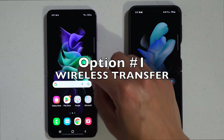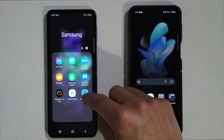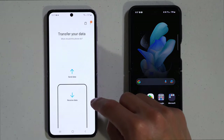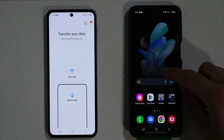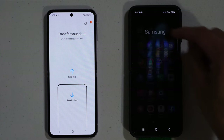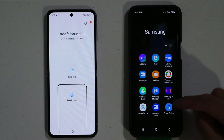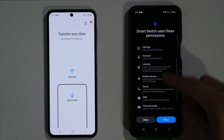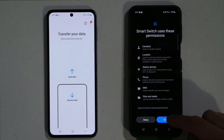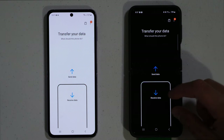On the old phone, you have to download the Samsung Smart Switch app — it looks like this icon right here. On the new phone, you do the same exact thing. Go to the Samsung folder, open Samsung Smart Switch, and if you don't have this app, make sure to download it on the Play Store. Hit continue, allow all the permissions, and you'll be on the screen that says send data and receive data.